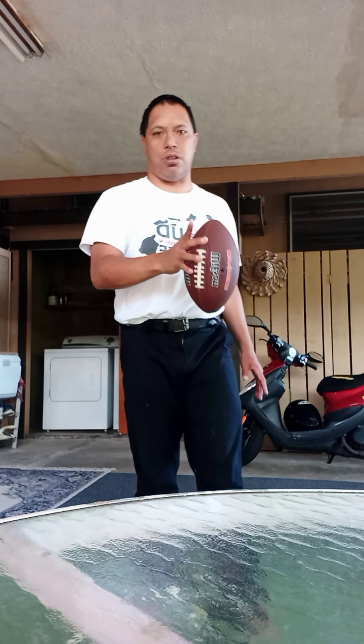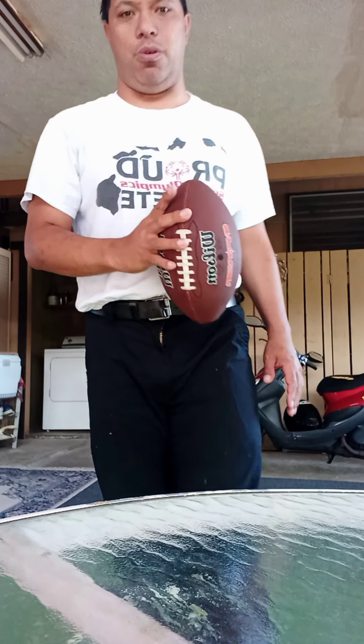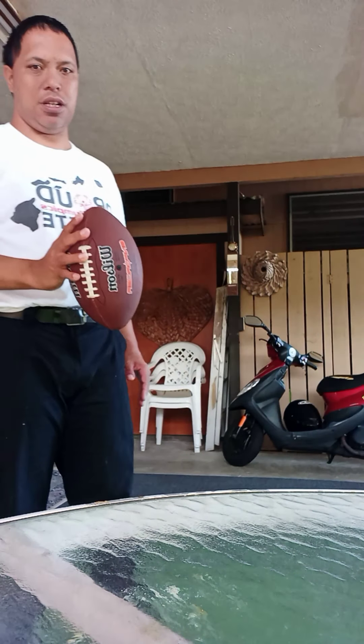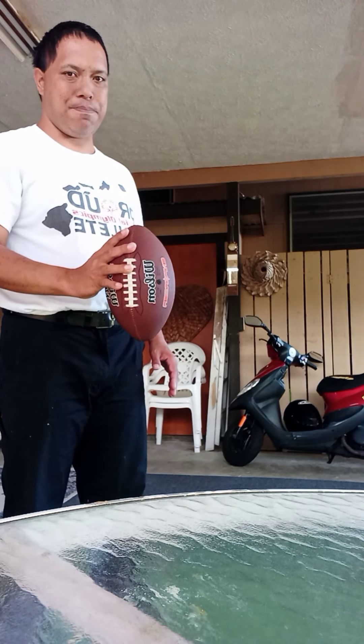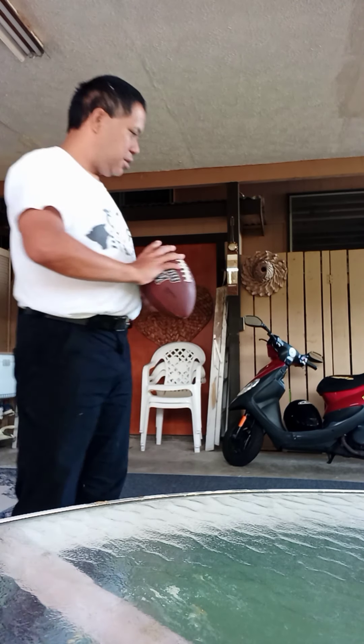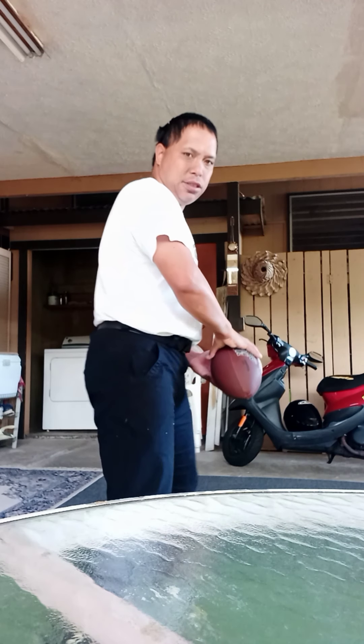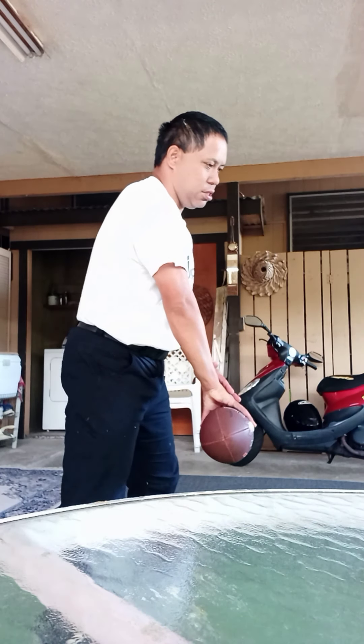And that's number one: the turn step, number one step. Number one is the grip of the ball — the grip. And number two: your white stand. Stand.